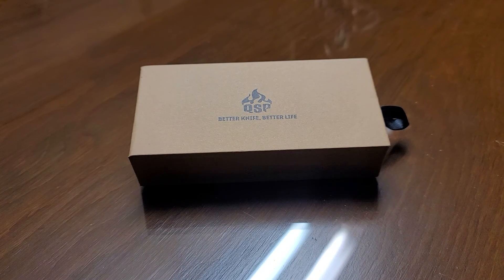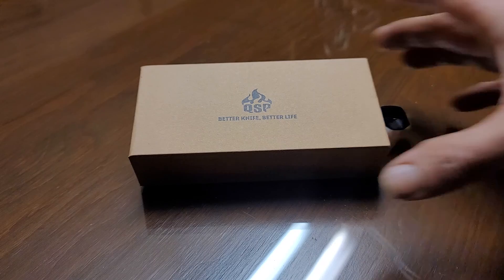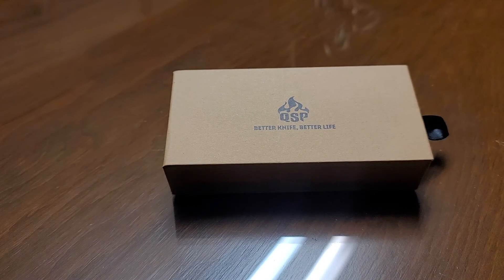Hey, how are we doing guys? Wanted to make a quick unboxing video of a knife I chose to get based on knife reviewers' reviews of it. It appears that QSP is starting to make quite the name for themselves, offering an extremely well-made knife for a great price. I took it out of the shipping package but I have not unboxed it yet. I wanted to do that with you guys. Where I got this knife from, I'll leave down in the comments — you can run over there and get them, I think they're still available.